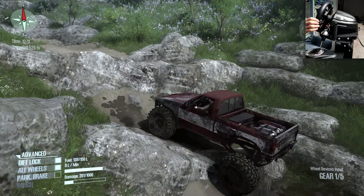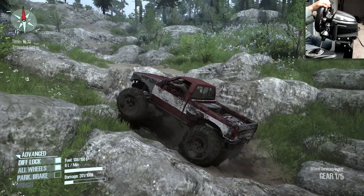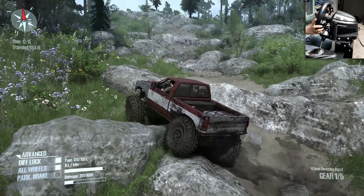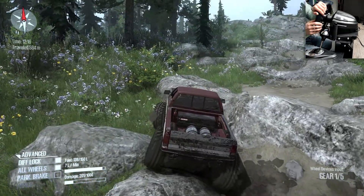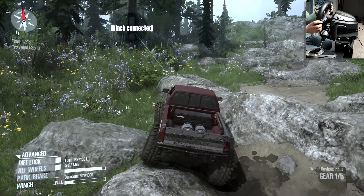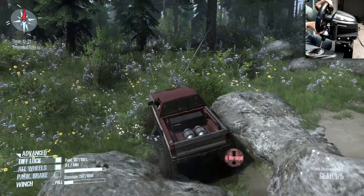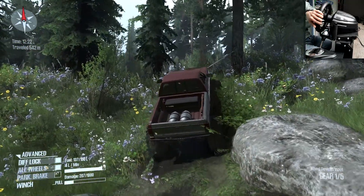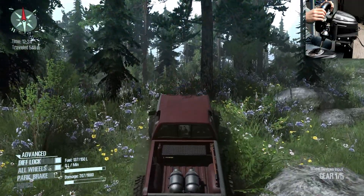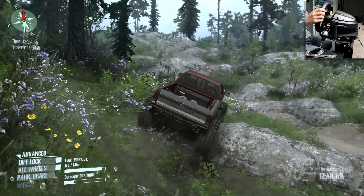I'm not too mad about it because it's more like rock climbing stuff — rock crawling — and this vehicle is going to be made for it, more like trailing. Let's use our winch. I'm not going to run into the tree. Get around this rock — there we go.